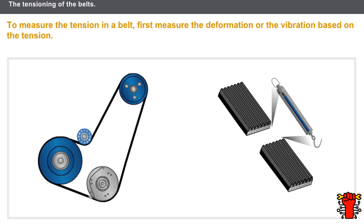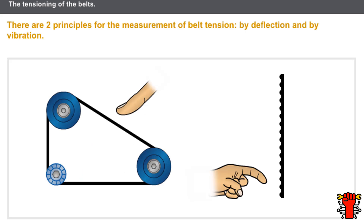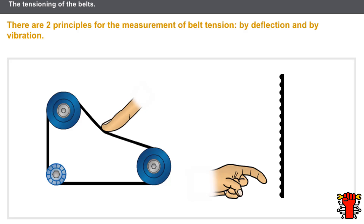First, measure the deformation or the vibration based on the tension. There are two principles to follow for the measurement of belt tension. The first principle is measurement by deflection: there is a direct link between the necessary force required to flex a belt, the deformation obtained, the length of the deformed section, and the belt.